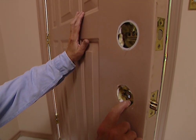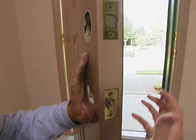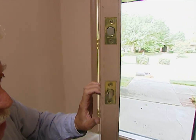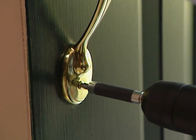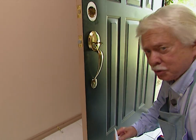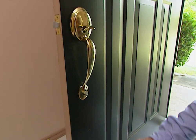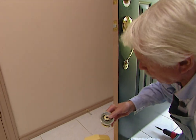Now we can take all of the hardware off. You can see we've got holes here, and any standard fixtures you get are going to work — even if you had a knob instead. Now we're reversing the process and putting in the new materials. They have good instructions, so be sure to read those. If you've got a brand new door, there's also a template so you can position it and drill exactly where the holes need to go.